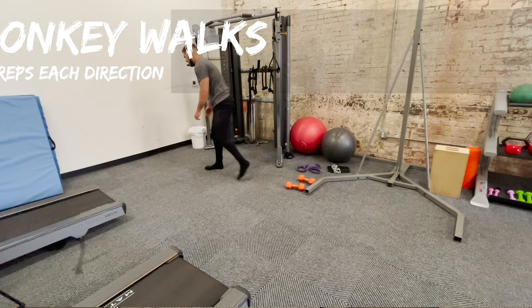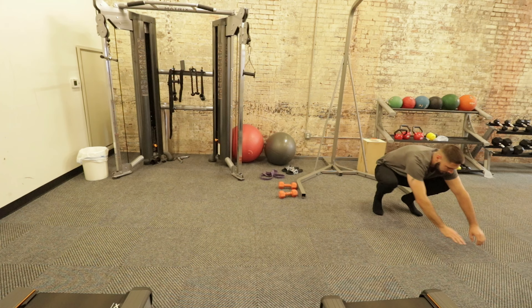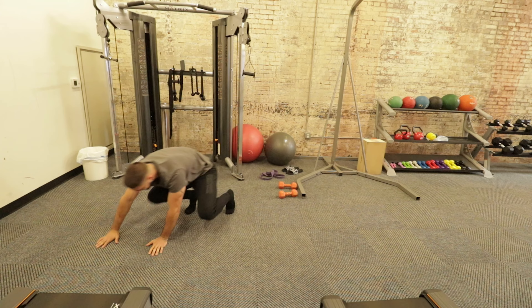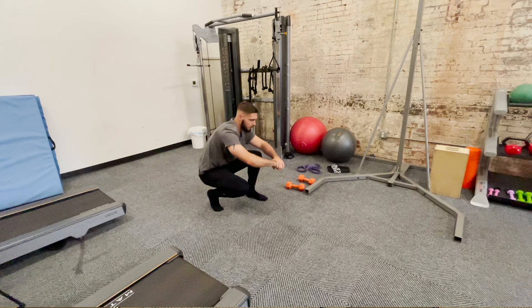We're going to move into monkey walks — five reps each direction, five reps to the left and then five reps to the right. This loosens up your ankles a little bit, but mainly it's another one for your hips. Remember, this routine is mainly for your hips and then a little bit of shoulders, thoracic spine, and ankles and hamstrings. Next we have squat walks — also for your hips and a little bit of your ankles. If you have knee pain, you might want to skip this one and focus on getting your knees right first, then do squat walks when they feel better.